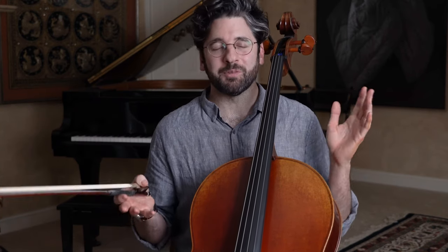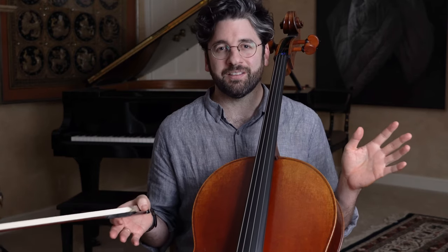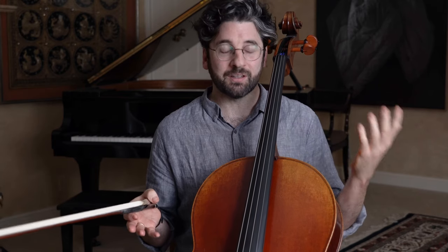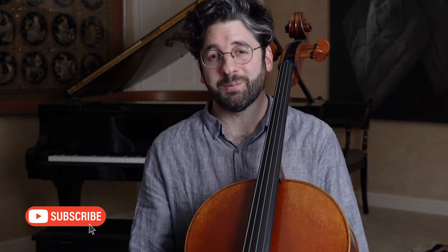For those of you who may not know me, my name is Billy from AdultCello.com. I'm a professional cellist here in Los Angeles, and I started the cello from scratch at age 25. That's why I've made this YouTube channel, dedicated to helping others like me who found the cello a little later in life. If you haven't done so already, please consider subscribing to my channel.